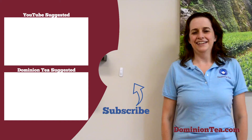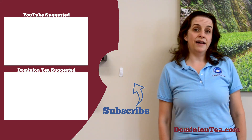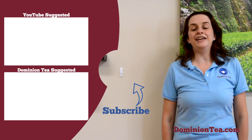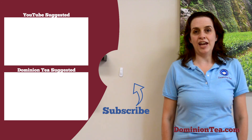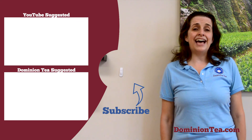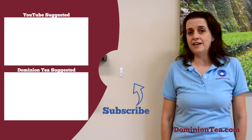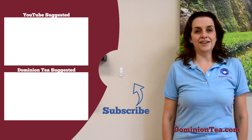So go out, enjoy, and keep exploring tea. We hope you enjoyed learning more about tea with us. Hit the subscribe button so that you can be notified when we add more videos to our channel, and check out the highlighted videos to learn even more about tea. Last but not least, you can check out all of the teas we talk about in our videos at dominiontea.com.